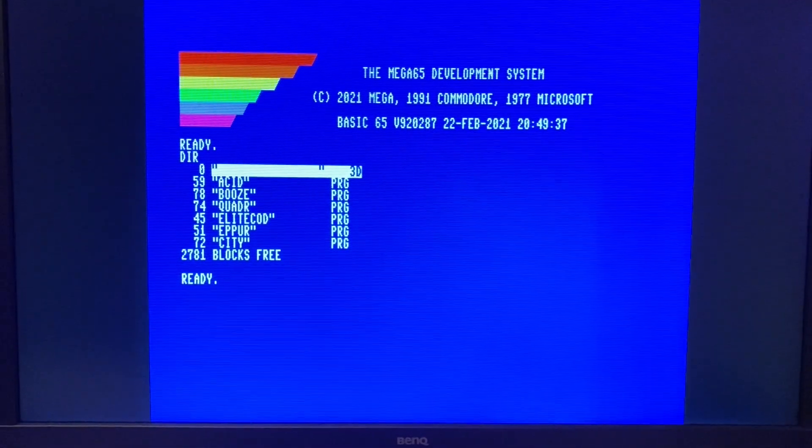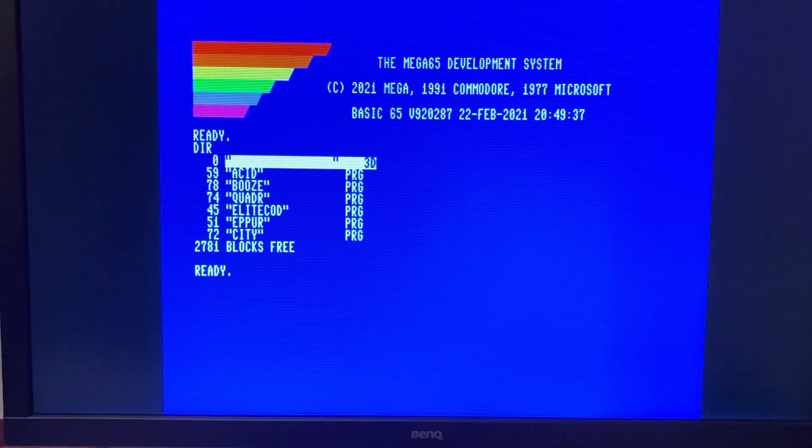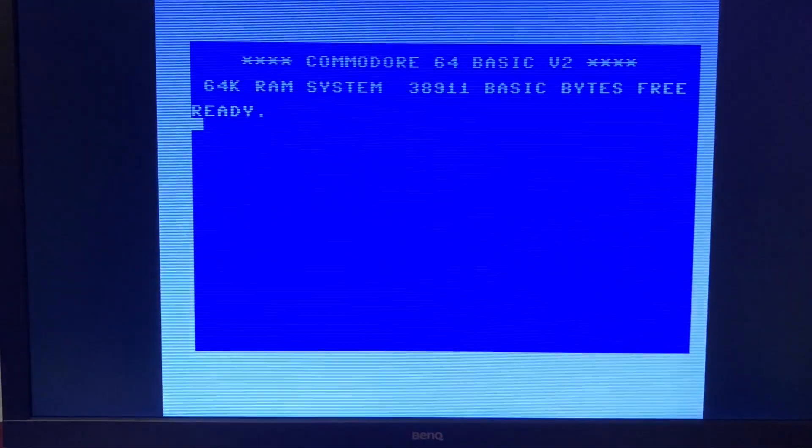This is a compatibility test between the built-in C64 mode of the Mega 65 and the dedicated Commodore 64 core that we are currently porting from the MiSTer FPGA project to the Mega 65.